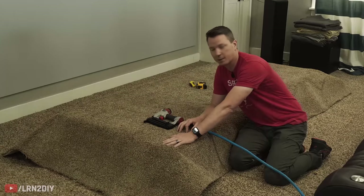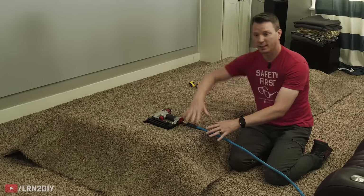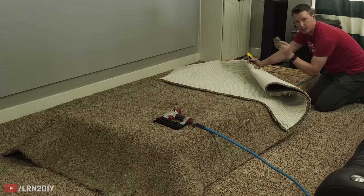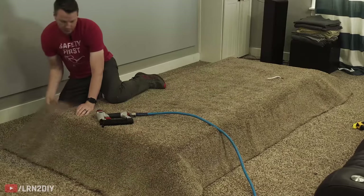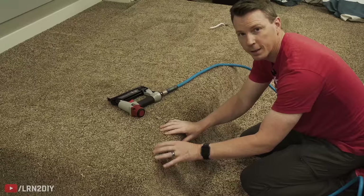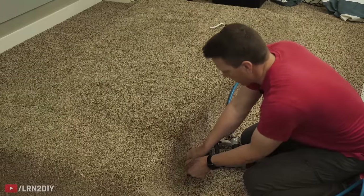With our remnant cut to size, we're ready to start fastening it on. Unfortunately I don't have a carpet kick or knee kick, so I'm going to do my best to pull this as taut as I can, making sure I don't leave any waves or bubbles. The first thing I'm going to do is mark where my outlet is and cut into the carpet there. I'm going to pull each corner as tight as I can, then for the corners I want to pull them down as tight as possible and staple them as low to the base as I can, making sure they're nice and tight.